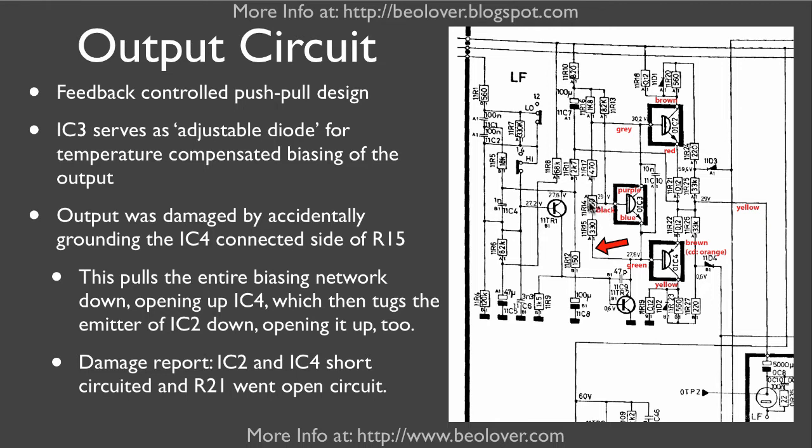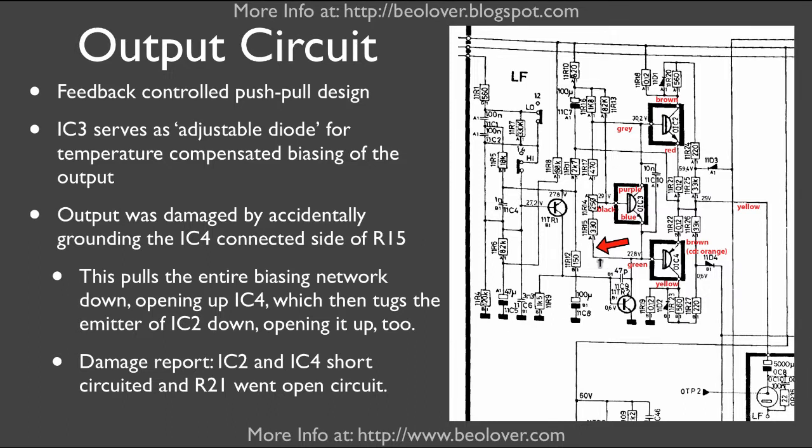The great thing about this design is that in case this potentiometer goes open circuit, we don't have a catastrophic failure of the output. However, what happened in my case — essentially the reason why I ended up making this video — is that I connected this point accidentally to ground with a screwdriver that wasn't insulated well enough.